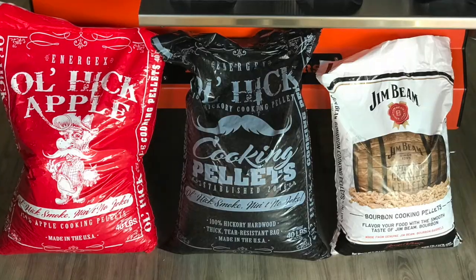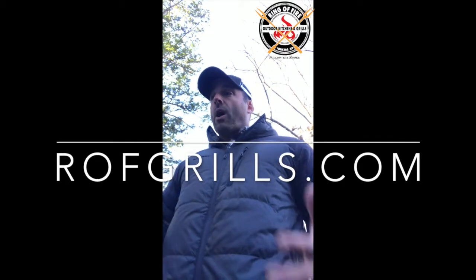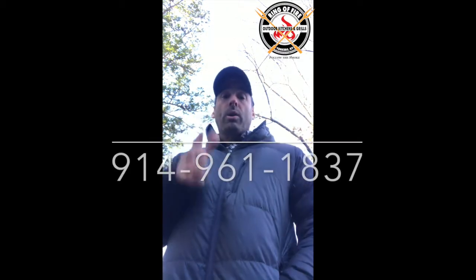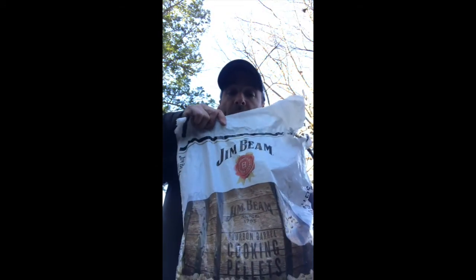We have them in the Ring of Fire now. They're $20 a bag — 20-pound bags. The other Ol' Hick products are going to be 40-pound bags at $29 a pop, which is still a great value. So I would welcome you to come to Ring of Fire. Grab the Jim Beam, grab the other varieties, particularly for those who are going to be smoking bird in the next week and a half for Thanksgiving — this would be absolutely insane powering your turkey smoke. So I'll send you some pictures when I'm done. But remember, the Ol' Hick has arrived at the Ring of Fire. Jim Beam, baby.